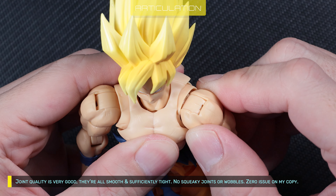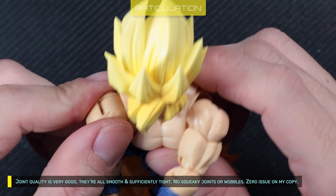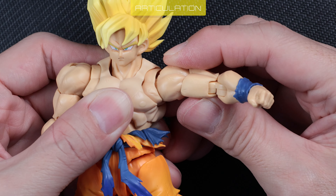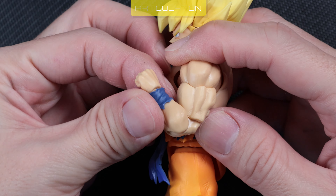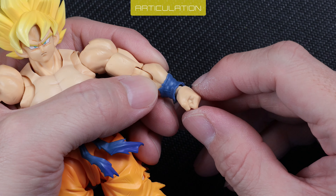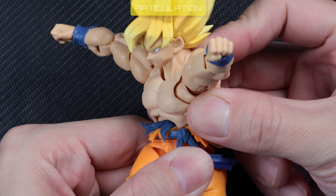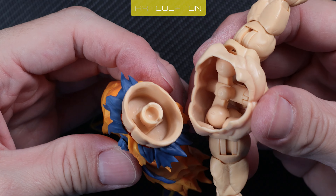Joint quality is very good. They're all smooth and sufficiently tight — no squeaky joints or wobbles. Zero issues on my copy. Range is great: arms can reach across the body. Arm range is excellent. Bicep swivel works well. Elbow bend range is great. Arm bend rotates. Hand range is common for figures at this level. Torso and waist are on a ball joint with great range in all directions. Torso is safe to detach and the joint is durable.